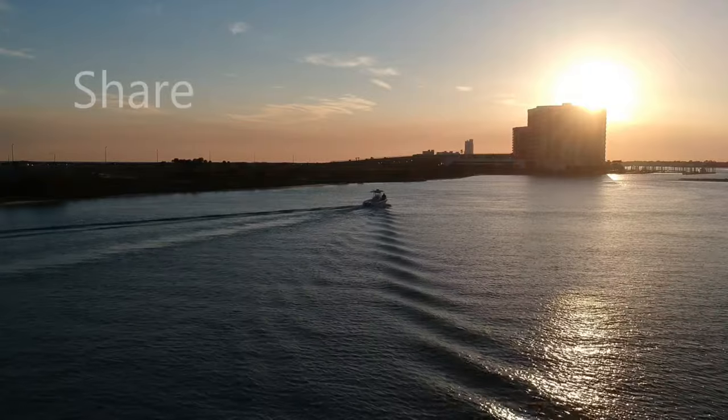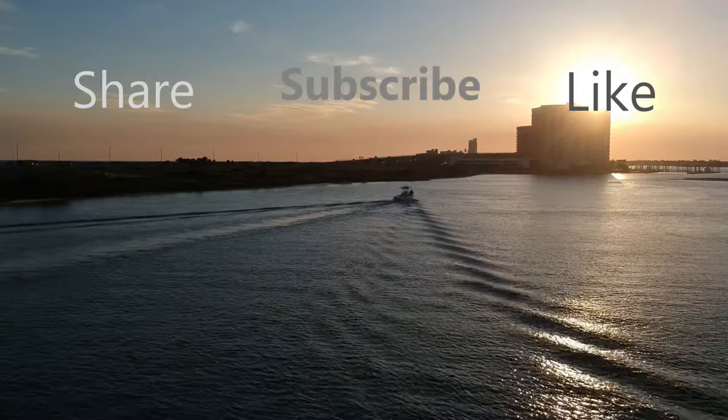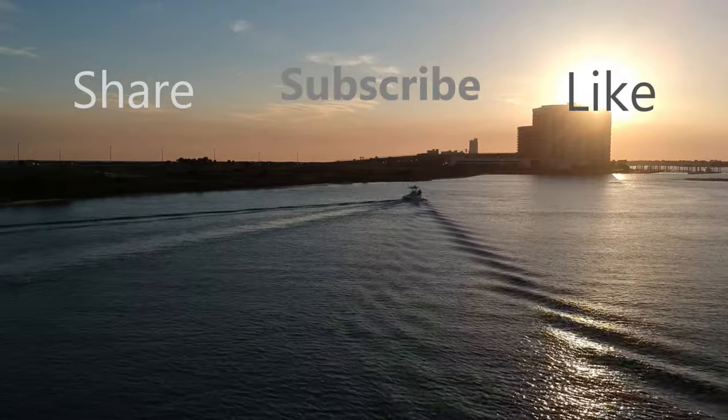If you enjoyed this video, please make sure to share, like, and subscribe for more. Thanks for watching. We'll see you next time.